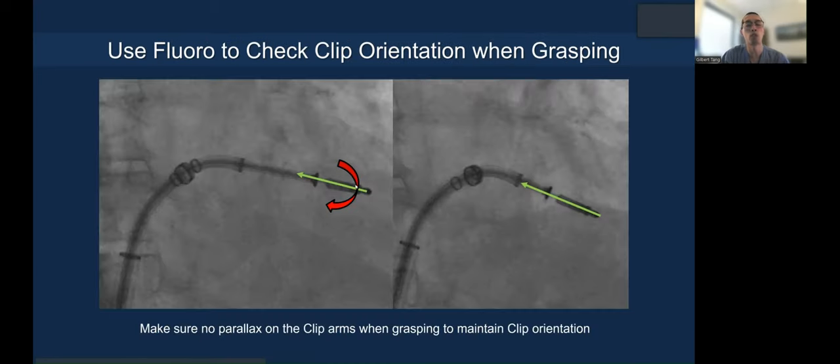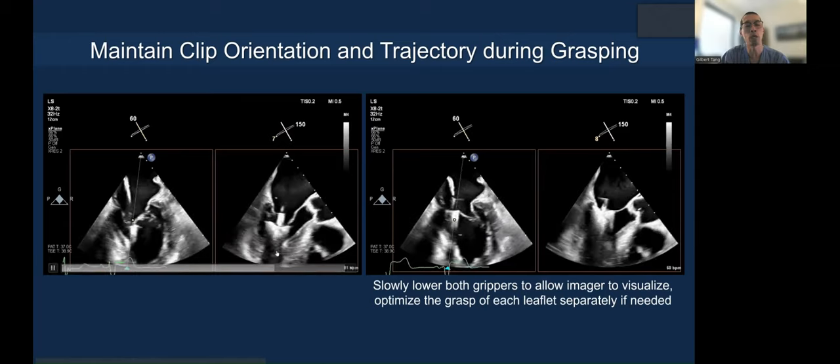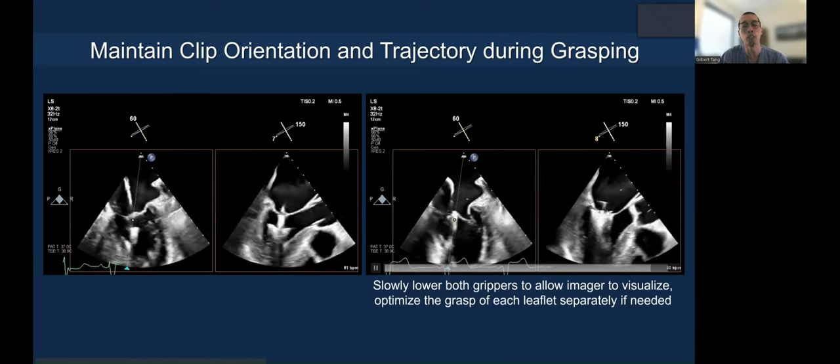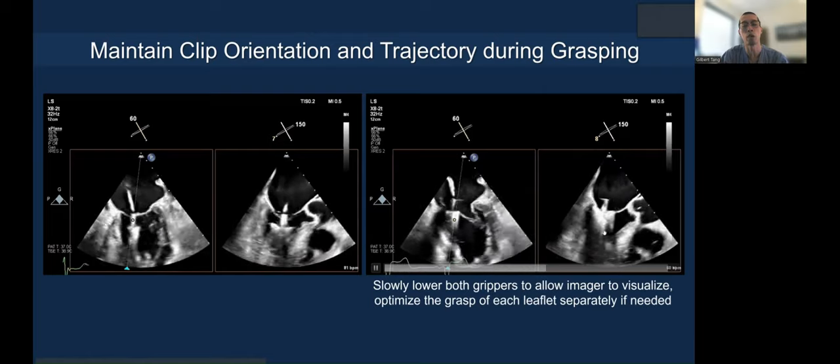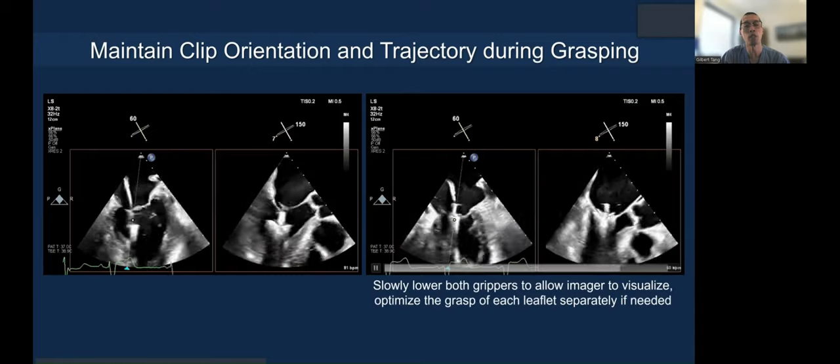When you come up to grasp, it's also important not to rotate the clip. When you come up, make sure there's no parallax on the clip in the same fluoroscopic projection. Slowly lower the grippers — you want to record this in real time so you can see how much leaflet is inserted.